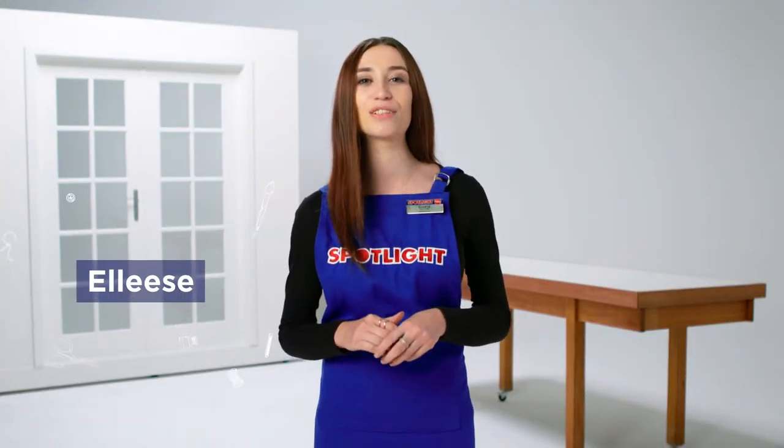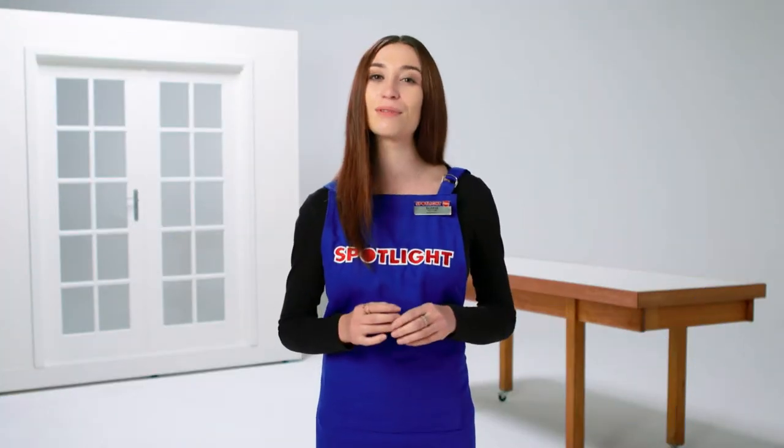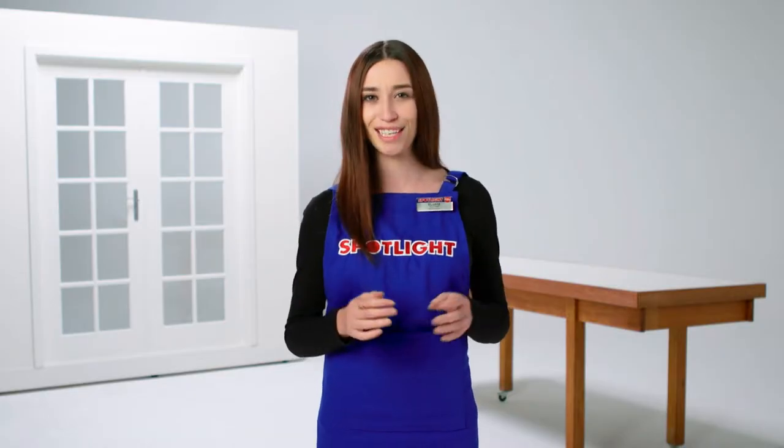Hi, I'm Elise and today I'm here to talk to you about how to clean your curtains and blinds to keep them in great shape. Here are some regular cleaning tips that are simple to include in your normal routine without adding too much hassle.